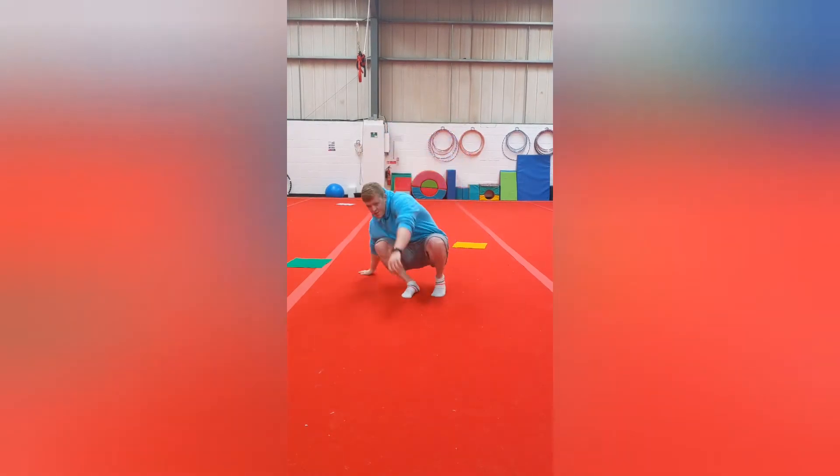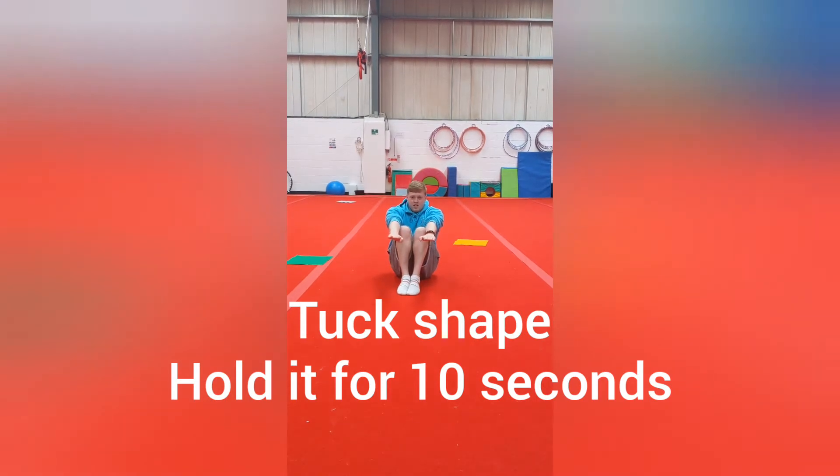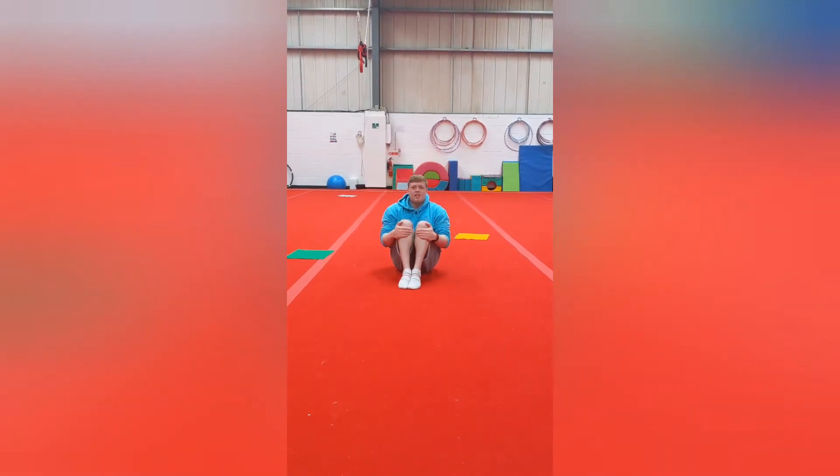The next shape we're going to do is a tuck shape. We're going to get our feet and our knees together, our arms are going to be out in front of us here. I don't want to see anybody holding their knees like this because we're not doing rolls — arms out in front of us here.